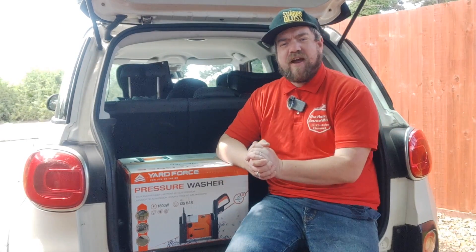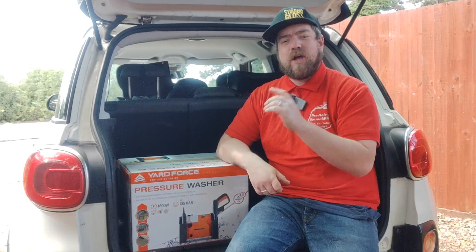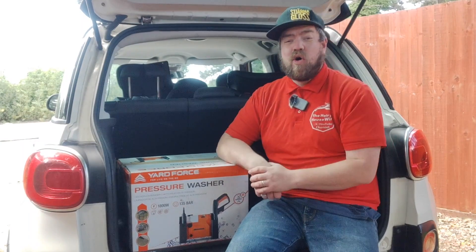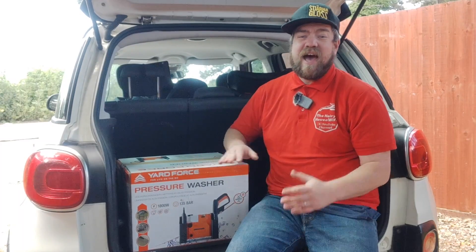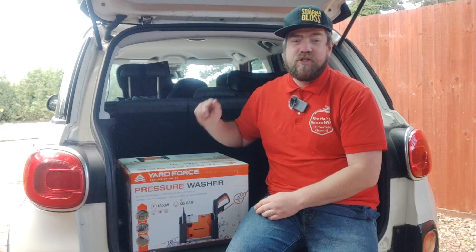Hello and welcome back to the Hairy Housewife YouTube channel. Are you looking for a new pressure washer, something that's not going to break the bank? Or have you already bought one of these and are just looking for a little bit more information on how to upgrade it? Then stay tuned.